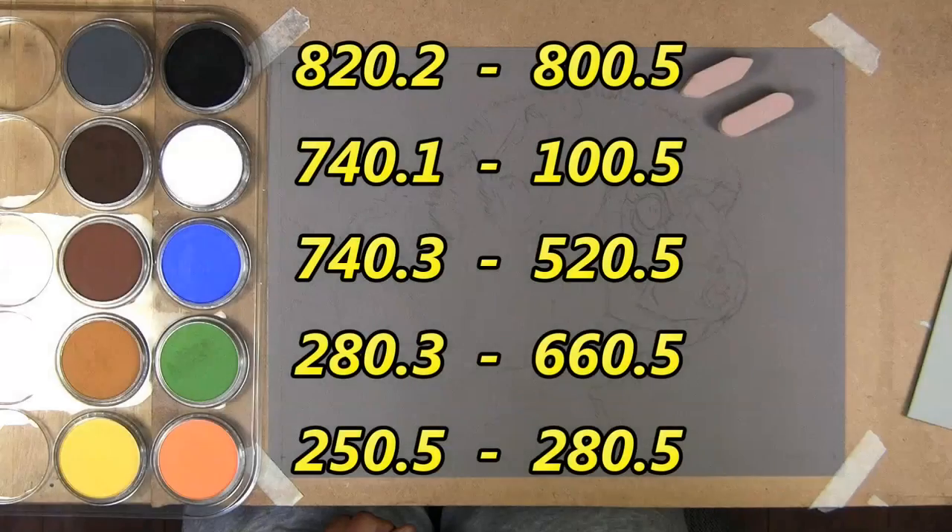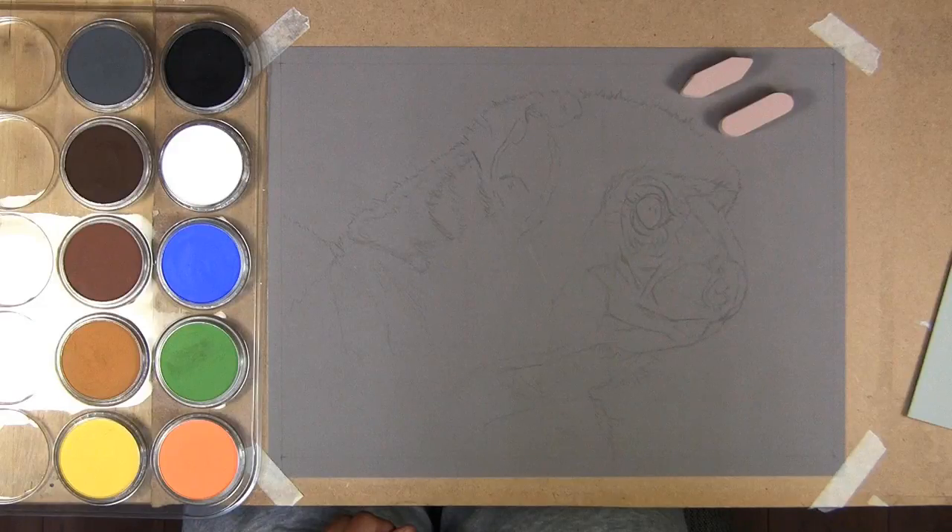Here's my setup — I've got my Pastelmat paper with the drawing on it, and on the left-hand side are my pan pastels. For this video I wanted to keep to quite a limited number of pan pastels — these are the ones I've found to be the most useful for wildlife subjects. The numbers are up on screen because pan pastels come in different tones, so each color has a lighter and darker version. They're also available as a wildlife pan pastel set.